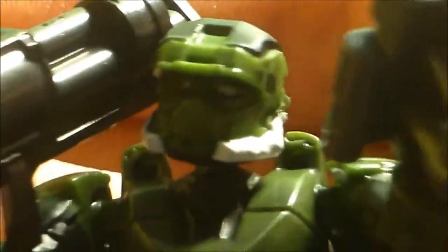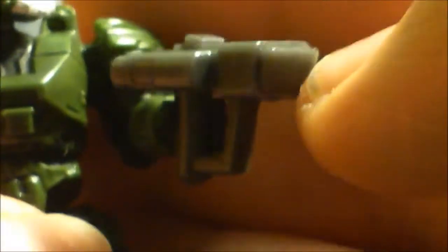The only UNSC element in this set is an EOD Spartan, painted in a deep dark green. His primary weapon is a rocket launcher — the newly designed one — and his second weapon is the brand new target locator, which looks awesome. The only problem with the target locator is that it doesn't have any painted detail on it, but apart from that it is pretty cool.